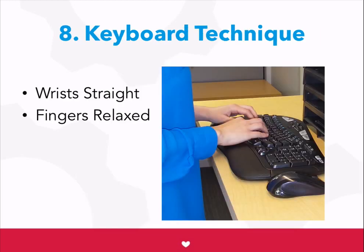Keep your wrists straight as you type and use the mouse. Your fingers should stay relaxed and you shouldn't have to strain them.